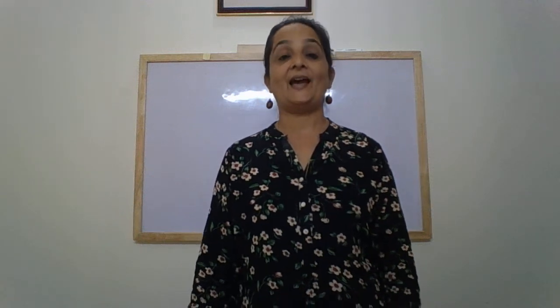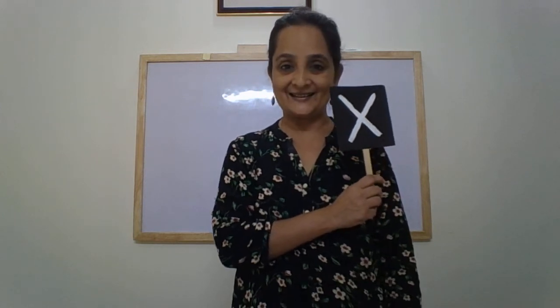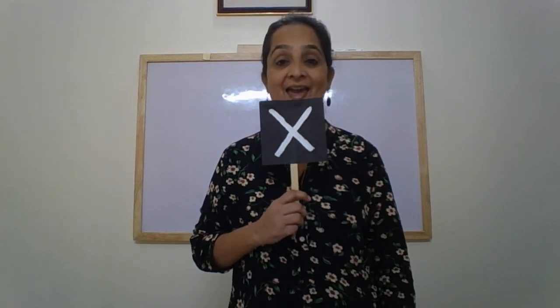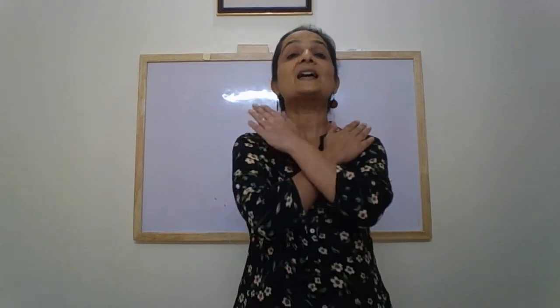Hello children and welcome back to yet another video. In the last video, I introduced you to a new letter. Do you remember what that letter was? It was... yes. What letter is this? This is letter X. The letter X makes the sound X.